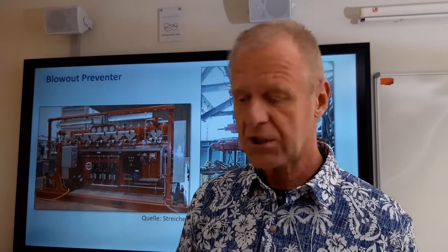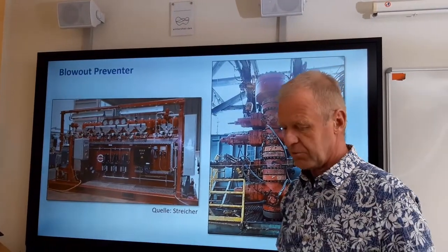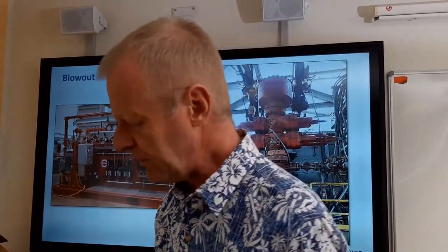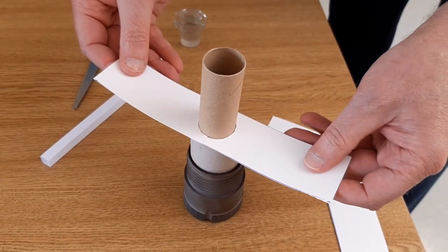That is easy, but most times during drilling there will be a drill string in hole. So I've created another model which shows a hole with a drill string in the borehole. Now we use a different type of rams which can close the borehole around the string, and this type are called pipe rams. You can see how they work.